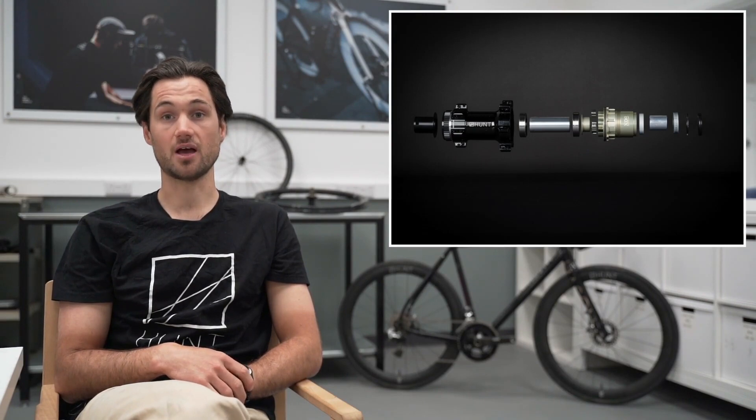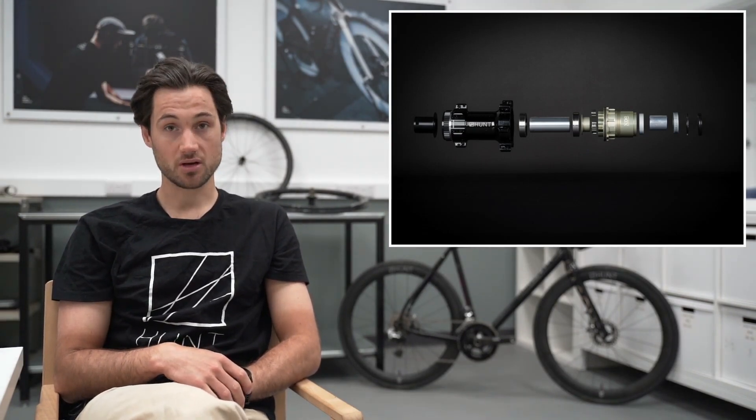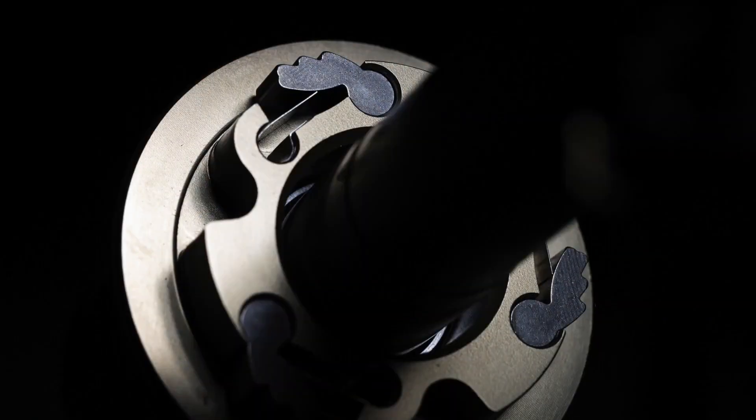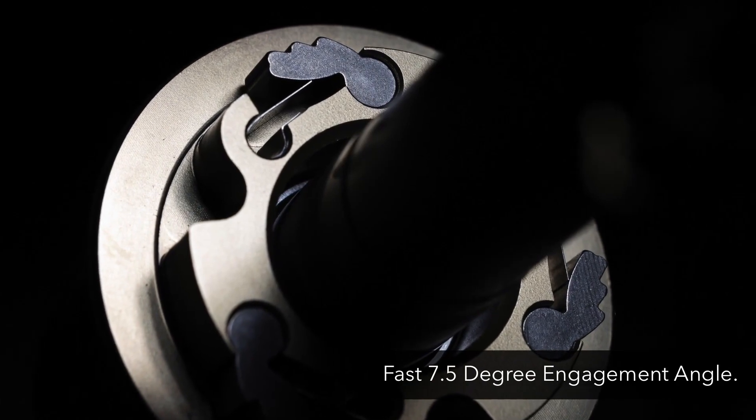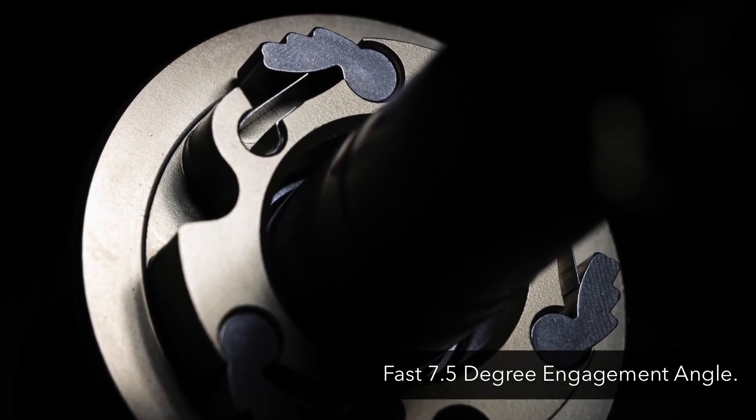We use a T6 treated 7075 alloy axle on all of our Sprint hubs, and then we use a three-pawl multi-point engagement freehub, which means that there are nine faces contacting your ratchet ring at any time to make sure power transfer is as efficient as possible and you never see any slippage.